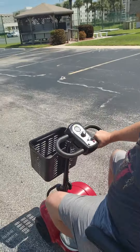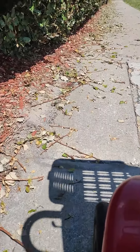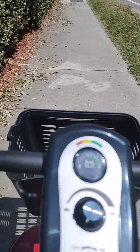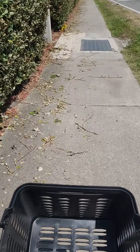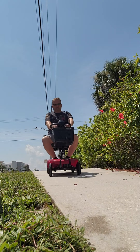So I weigh 215 pounds and I've got it on the fastest setting. It's zipping along pretty good. I'll check the mail and just ride around for a little while to see how it does. Nice and smooth.